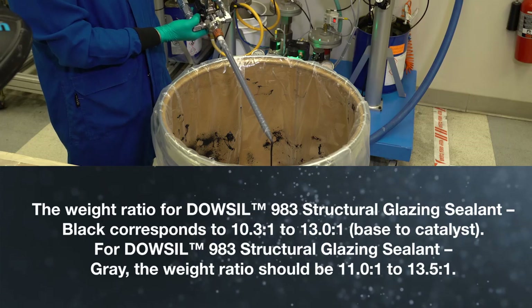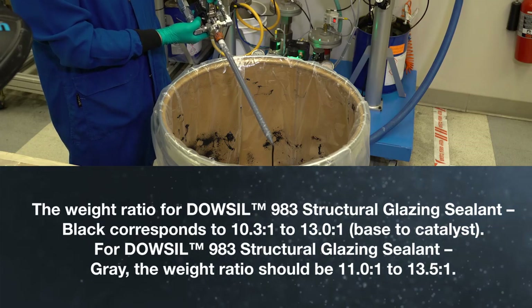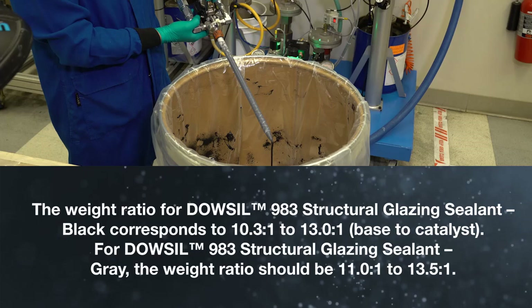For Dalsill 983 Structural Glazing Sealant, gray, the weight ratio should be 11.0 to 1 to 13.5 to 1.